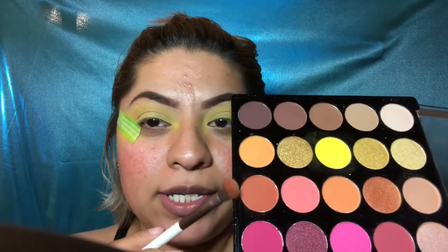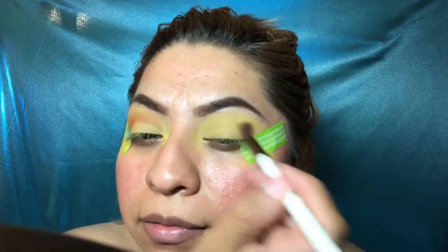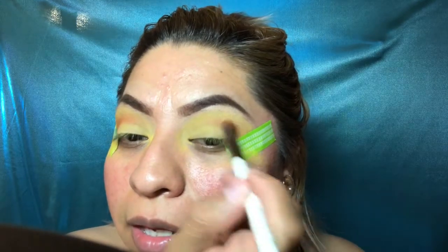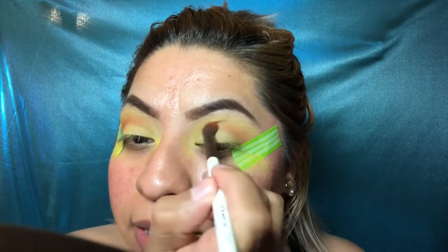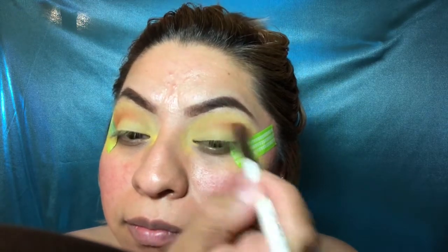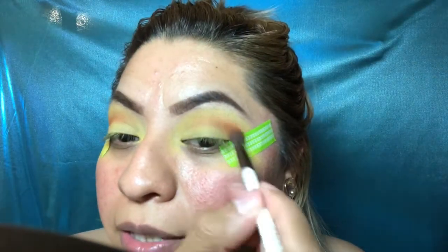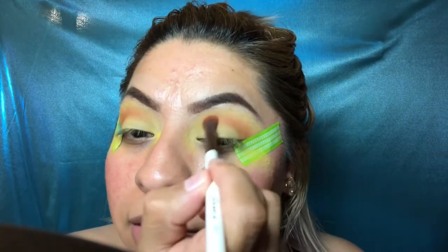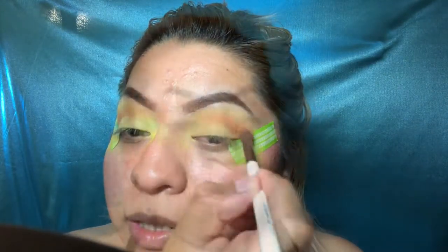I'm done with the yellow and now I'm going in the crease with this orange color to define it. It's kind of an orange dark-brown type of color, and I'm putting it on the crease and in the outer corner. Blend, blend, blend — grab a little more and blend again. The key to eyeshadow is always blending.